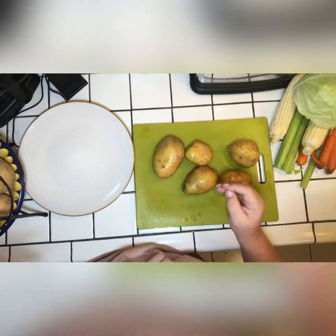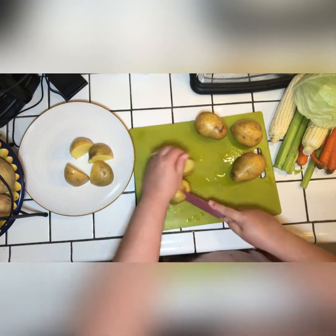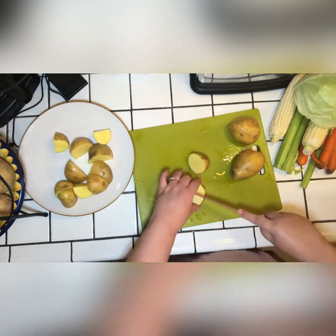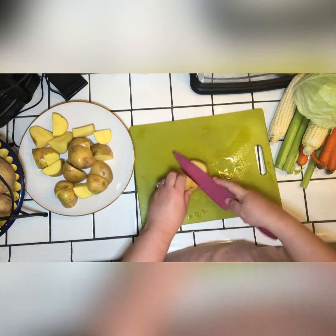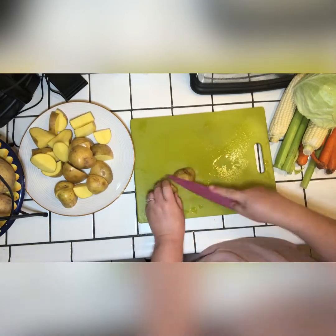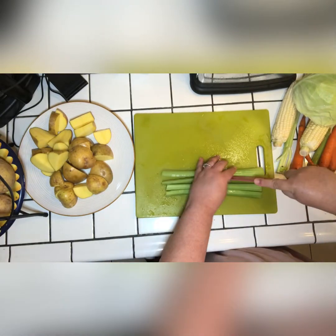We clean and rinse the meat, put it in a big pot, and then we add salt — one big spoon of salt — garlic powder, and two spoons of beef bouillon. We go ahead and start cooking our meat for two hours.